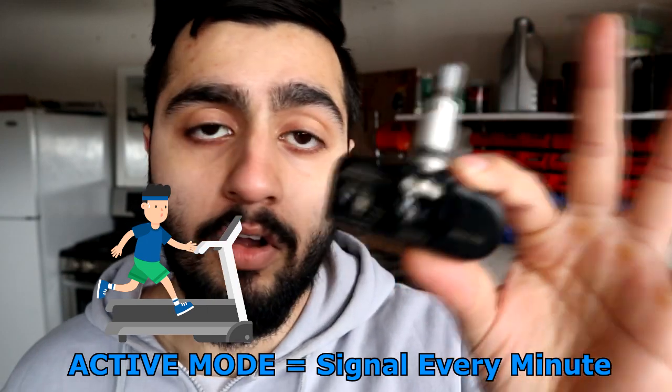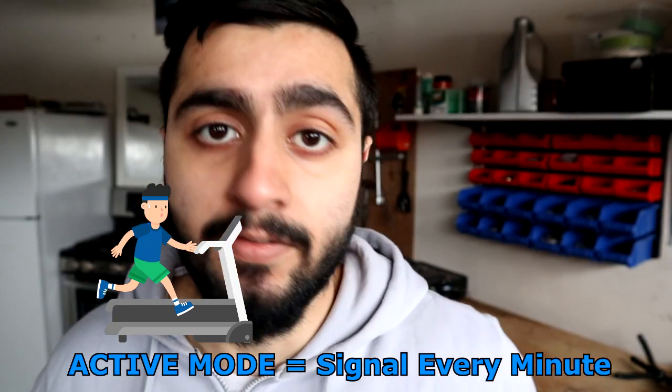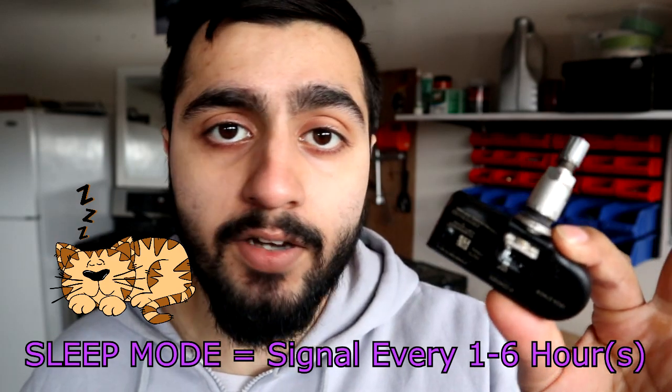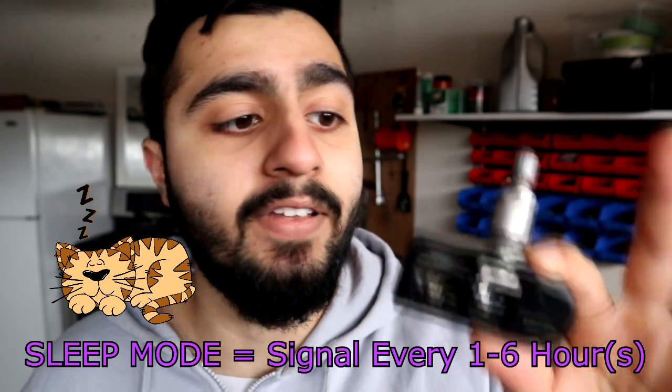This sensor works in three different modes. The first one is called active mode — also the normal operating mode — because it sends a signal every minute to your receiver, and that's how it monitors. The second one is sleep mode. In sleep mode, when you're not driving and your car is turned off, it's still running off battery life, but to save that battery life it sends a signal only every hour or up to six hours, depending on the car.